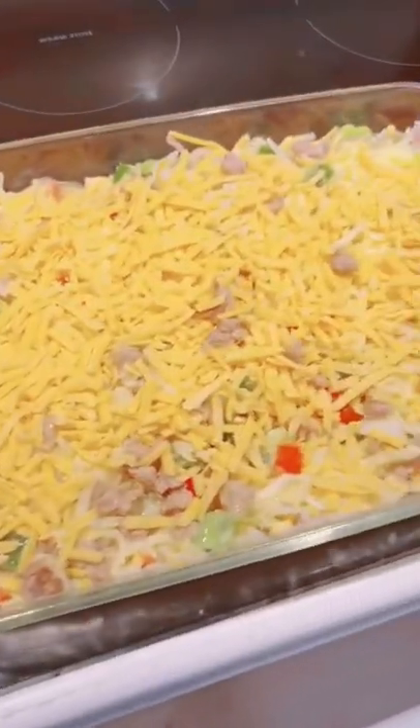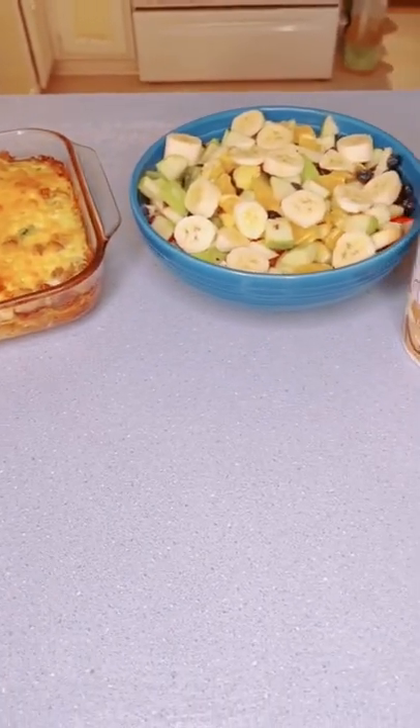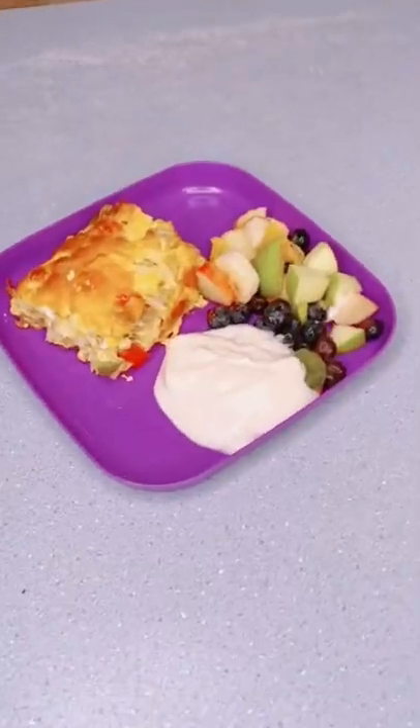Add some shredded cheddar to the top and bake that at 350 degrees for one hour. Serve with a fruit salad and yogurt. Bon appetit!